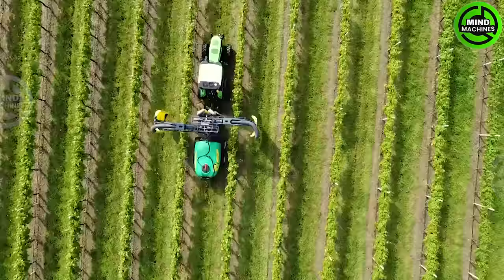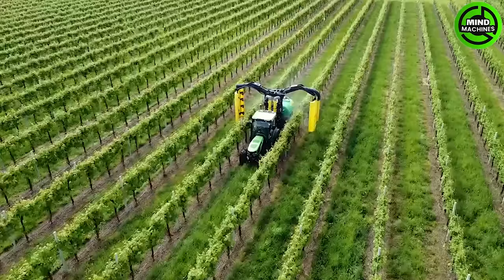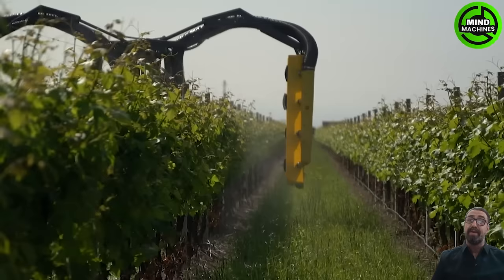The vineyard machine for treating two rows is a cutting-edge agricultural device designed for precise vineyard care. Notably, it features side panels that recover drift, minimizing environmental impact and aligning with sustainable practices.